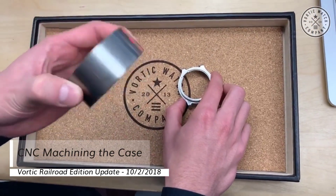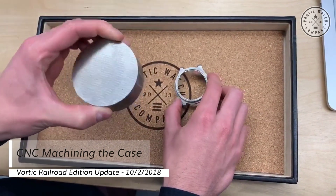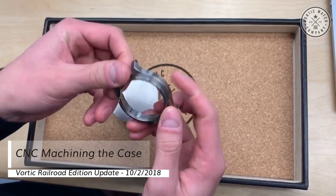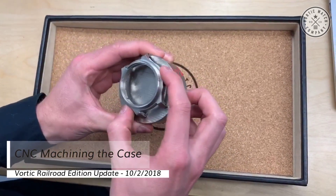Hey everyone, RT here with another Railroad Edition update. Today I want to talk about CNC machining the cases from these round pieces of titanium stock. We're excited to show you the process of setting that up on the CAD design software.